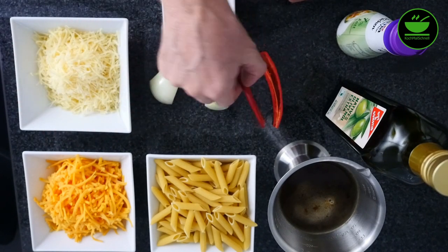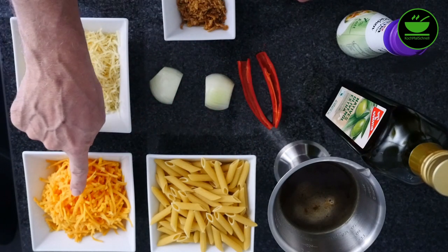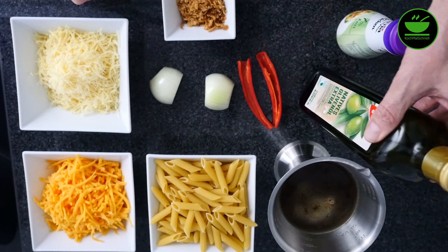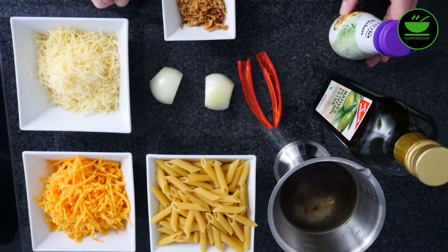Dann brauchen wir nach Rezept eine Chilischote. Ich habe die schon mal vorbereitet und entkernt. Dann brauchen wir 150 Gramm Cheddar, den ich vorher in der Shred & Slice auch klein gemacht habe. Das hat super funktioniert. Nach Rezept brauchen wir außerdem 100 Gramm Parmesan. Den habe ich nicht genommen, weil wir es gerne cremig mögen. Ich habe den Parmesan durch Emmentaler ersetzt. Dann noch eine Zwiebel und ein bisschen Olivenöl zum Anbraten von Zwiebel und Chilischote.